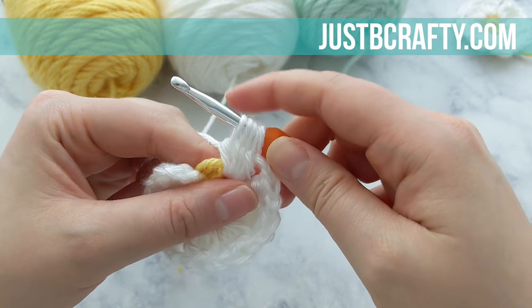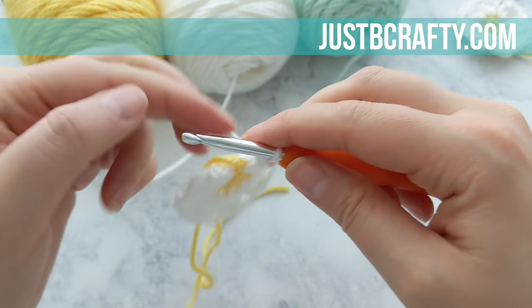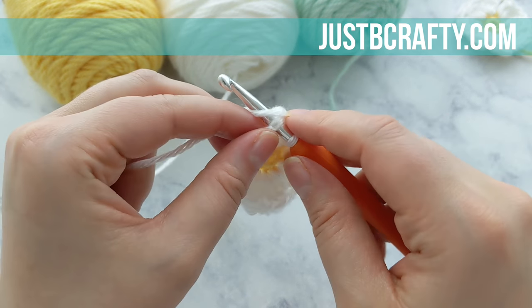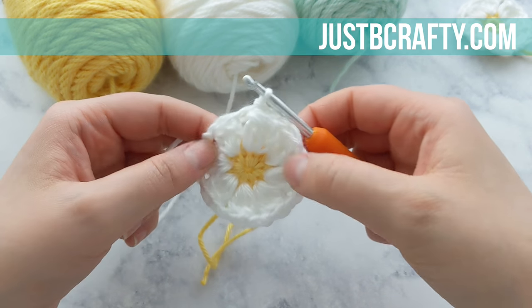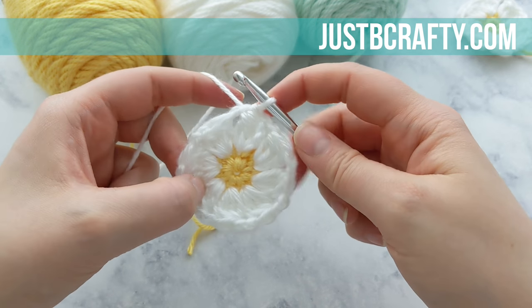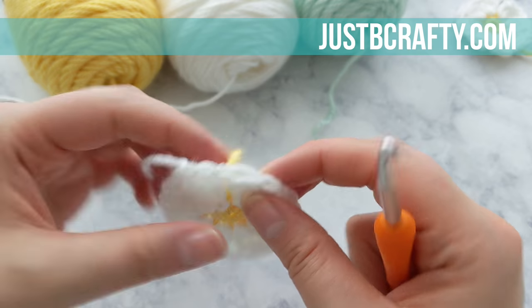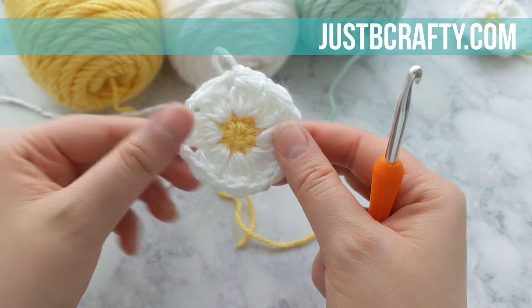Completing the last petal — do your final yarn over and pull through all the loops on your hook. Do a quick recount to make sure you have eight petals, then do your final chain two and join with the first petal of the round using a slip stitch. I like to join in that first chain made after completing the first petal rather than the top of the petal stitch itself. Cut your yarn and pull the tail through the loop on your hook to secure. Pull on your yellow tails if your center became a little loose to tighten that center circle.